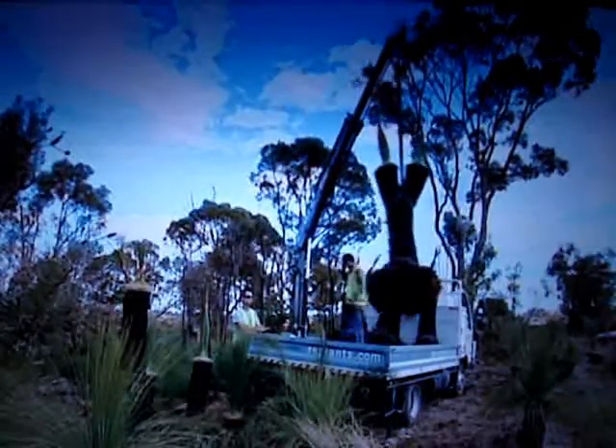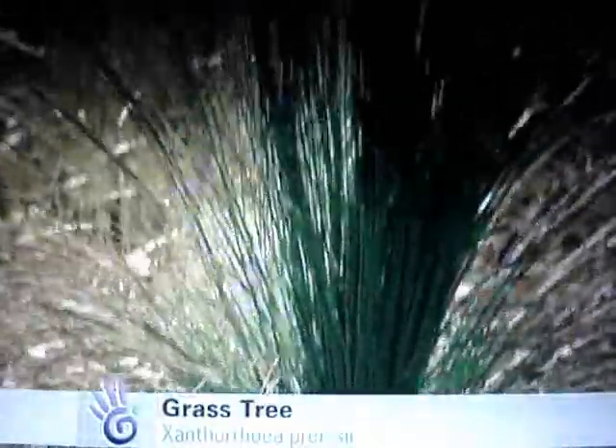We're at Simpa Road in Nyanjaba, an area that's currently been cleared to make way for an industrial area. You can come down here and pick up your very own grass tree for your own garden. Prices start at $50, and as a general guide, a one metre high grass tree will cost $150.